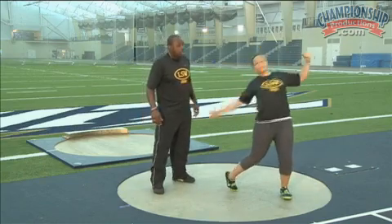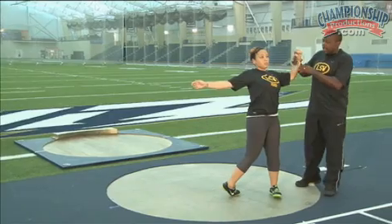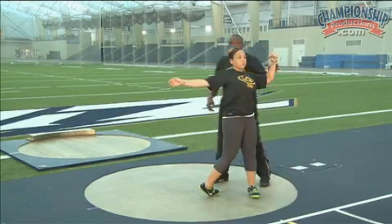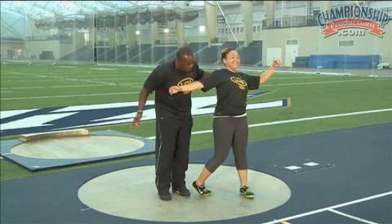When she pushes and blocks, the block happens right here. Everything is solid over the left side. Everything here should be firm — elbow, bicep, everything all the way down to her left foot. We should not see her left heel in the air. Some people do what we call a toe block. We don't want to block on our toe — we want to block on our heel. It's a very hard push.